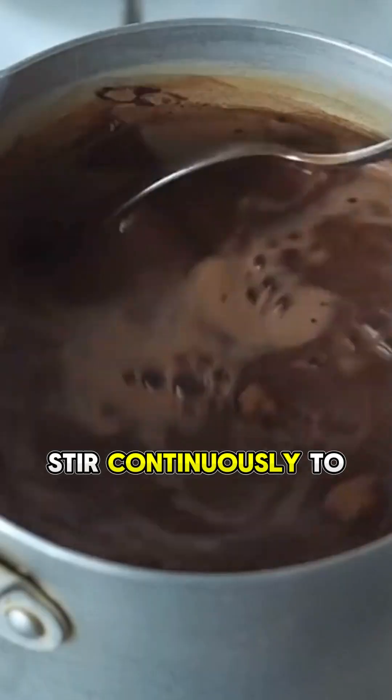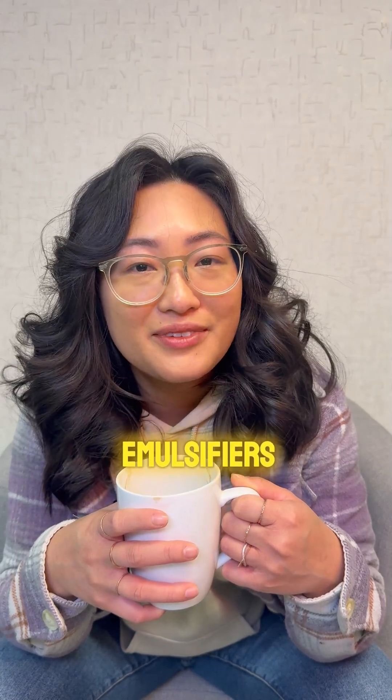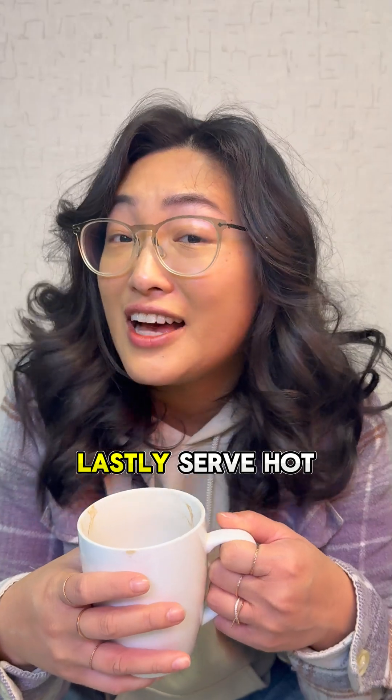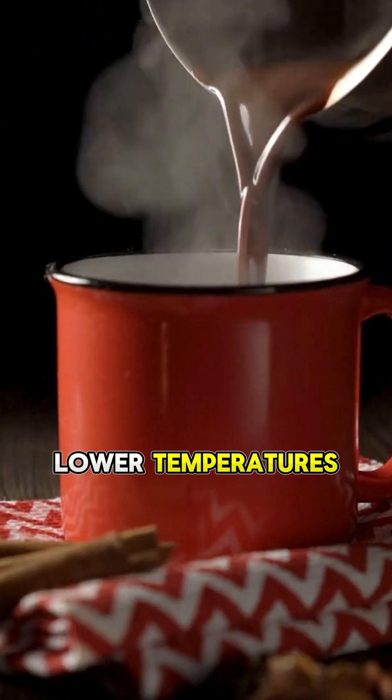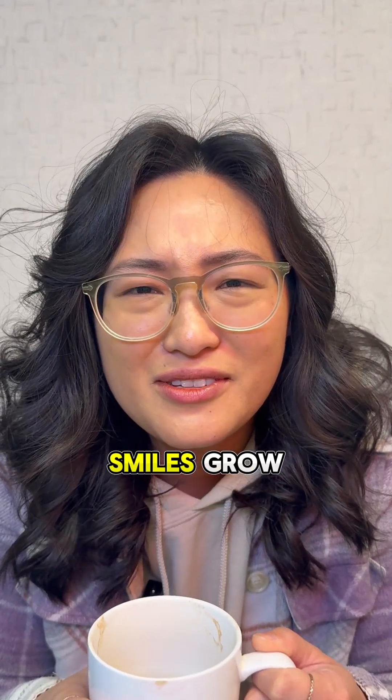So, how can we minimize the film? Whisking: stir continuously to keep the fats and proteins mixed. Add emulsifiers: emulsifiers like marshmallows and whipped cream help stabilize the mixture. Lastly, serve hot — as we talked about, the film forms more easily at lower temperatures. So this winter, let the cocoa flow and the smiles grow.